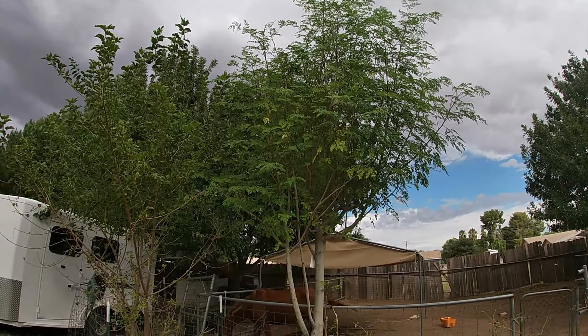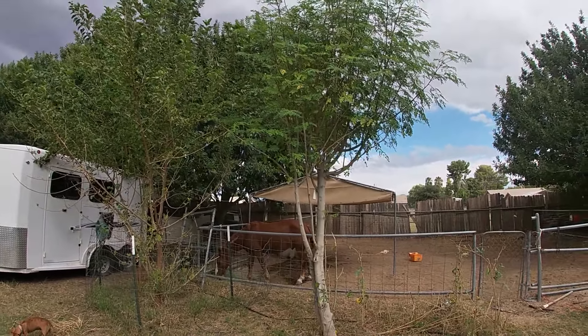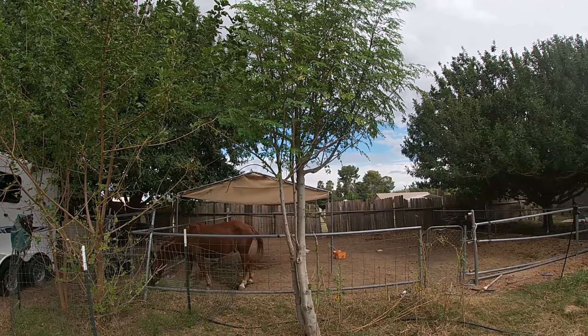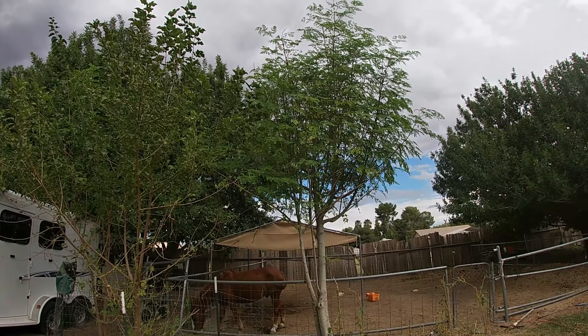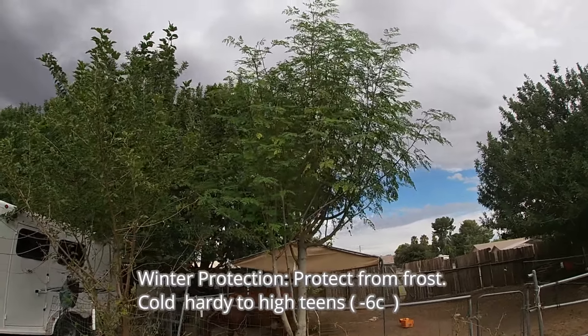Moringa tree should be one of the first trees you plant in the ground because it's a fast-growing tree that takes full sun, and once established in the ground it will also take the winter depending on how cold you get. Every part of this tree is edible — the leaves, the bark, the root system, and when it flowers you can eat the seed pods and flowers as well. A lot of people also like this plant for its medicinal value, but you can research that online.